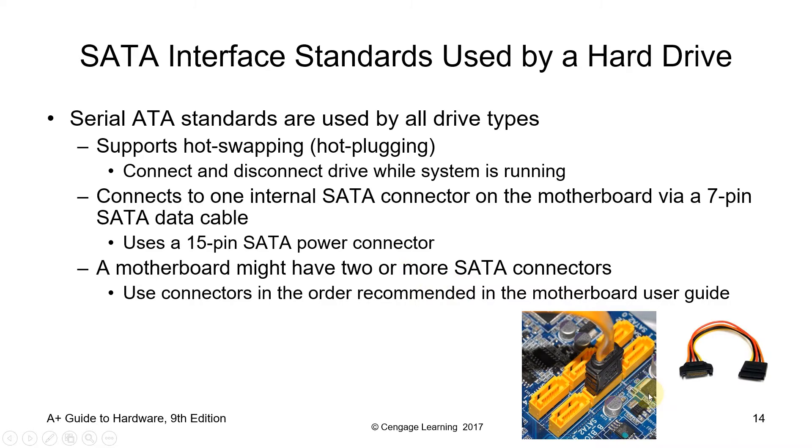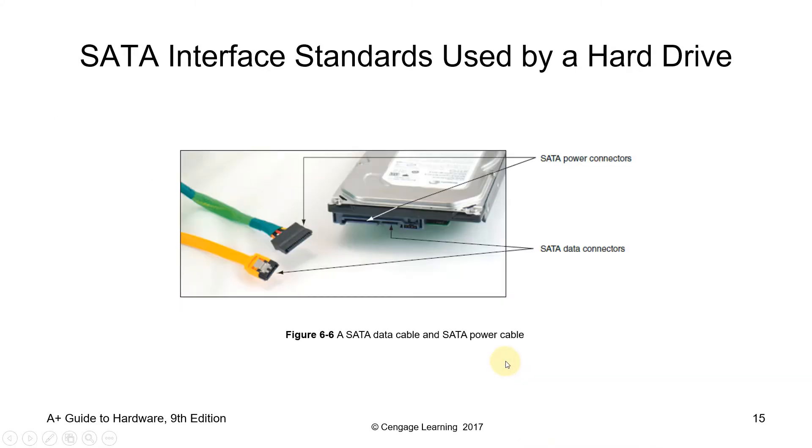Serial ATA is used to connect our hard disk to our motherboard using a SATA cable. It supports hot swapping or hot plugging — meaning you can reconnect and disconnect a drive while the system is running. It connects to one internal SATA connector on the motherboard via a 7-pin SATA cable. It also uses a 15-pin SATA power connector. Your motherboard might have two or more SATA connectors — for example, six SATA connectors. The more connectors, the more devices you can connect. At the back of the hard disk, you have the SATA power connector and the SATA data cable connector.